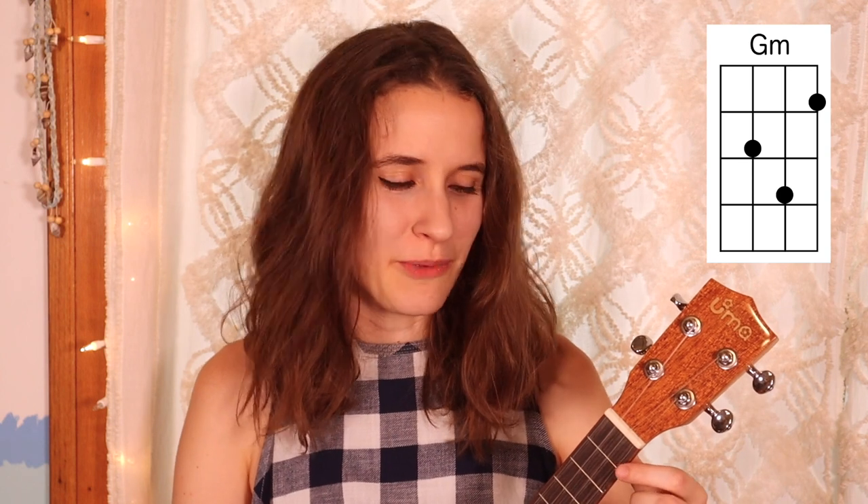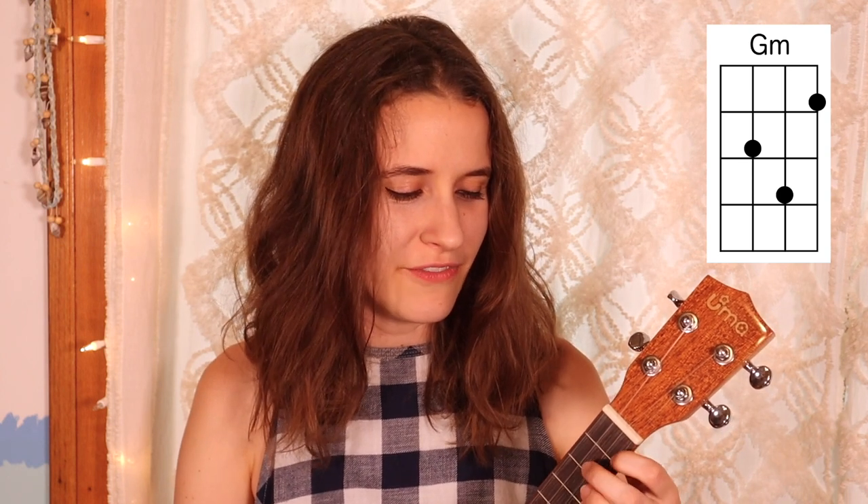Then we have G minor. You'll put your first finger on the first fret of the first string, second finger on the second fret of the third string, and either your third or fourth finger on the third fret of the second string. Here's G minor.